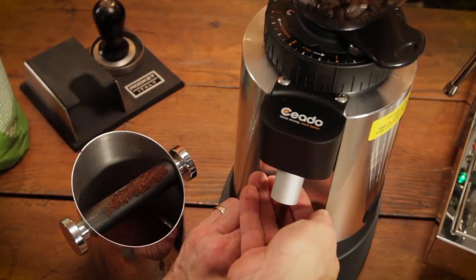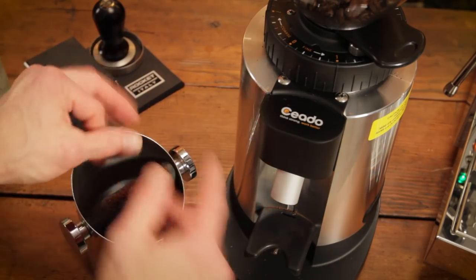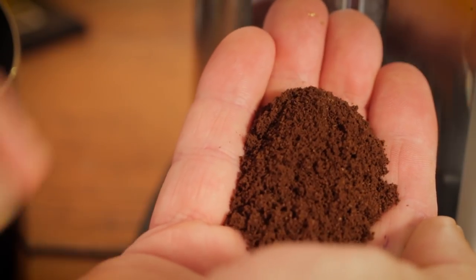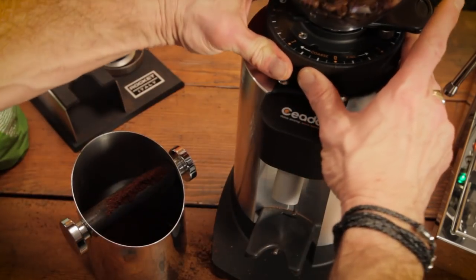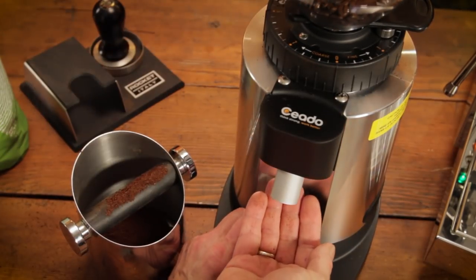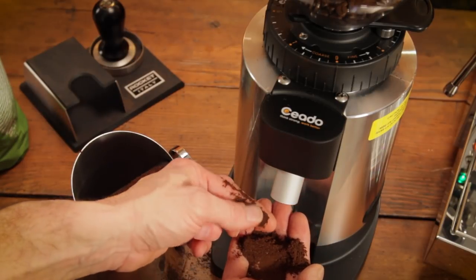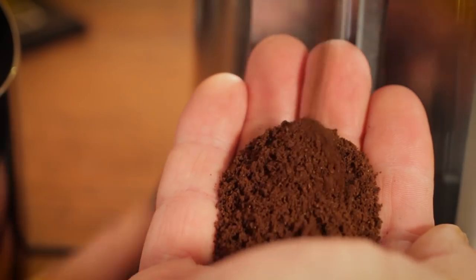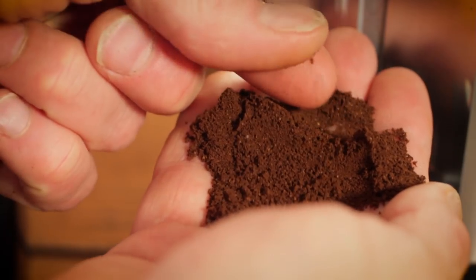For initial grind size, adjust your grinder to produce a coffee particle size that looks and feels like it's just a hair finer than granulated sugar. Run your grinder for a few seconds, get those fingers in there, feel the grinds, and make adjustments and repeat as needed. Now depending on your grinder there may be some grind retention, so as you make adjustments the first grinds that come out may be at the old grind size. After an adjustment, run the grinder for a few seconds to flush out the old grinds before you judge the effect of your grind size changes.